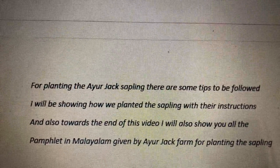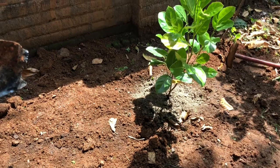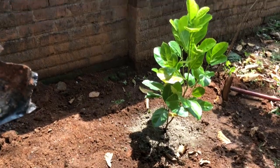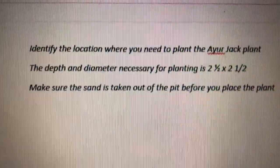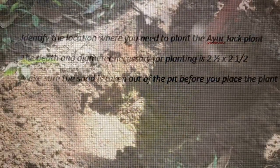Welcome back. Today I will be showing you all how we planted R.U.S. Japlan based on the instruction pamphlet. Since the pamphlet is in Malayalam, I have translated it to English. I have shown you each step mentioned in the pamphlet.